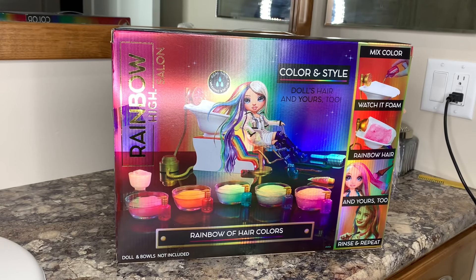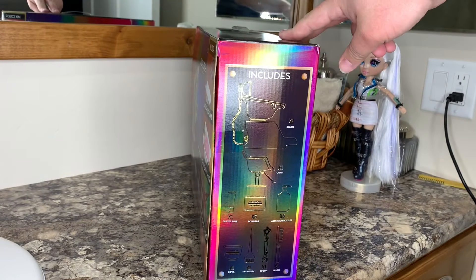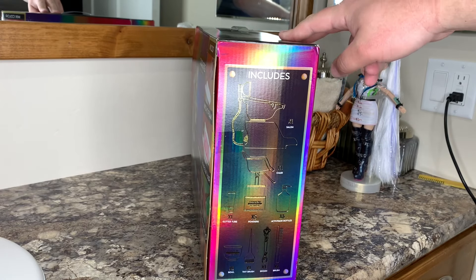Here is the Color and Style Rainbow High Hair Salon. You can see Maya Raine up front. There's a bunch of different colors we can put in her hair and in mine. Rainbow of hair colors — you can mix the color, watch it foam, put it in Maya's hair, rinse and repeat. Doll and bowls are not included. What? Bowls aren't included? Okay, well, this might be a little different. It does come with one bowl, so we'll just do one hair color.